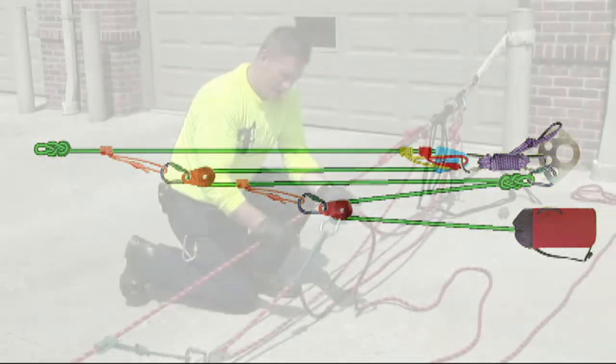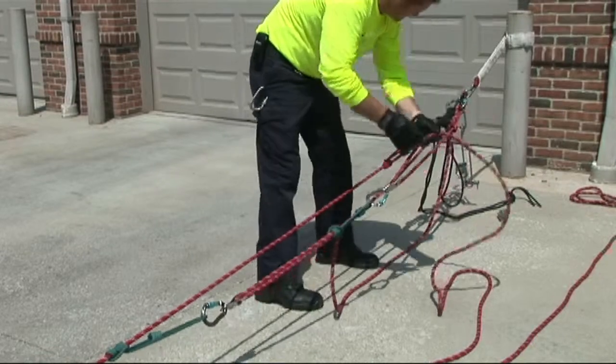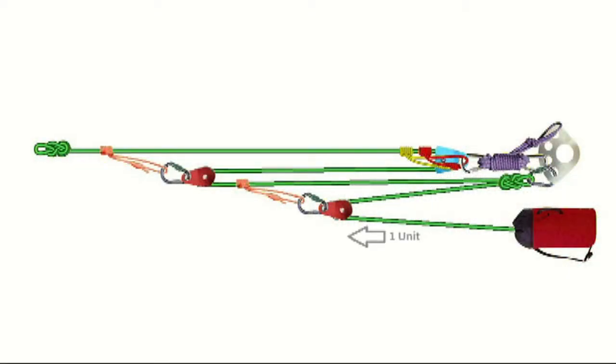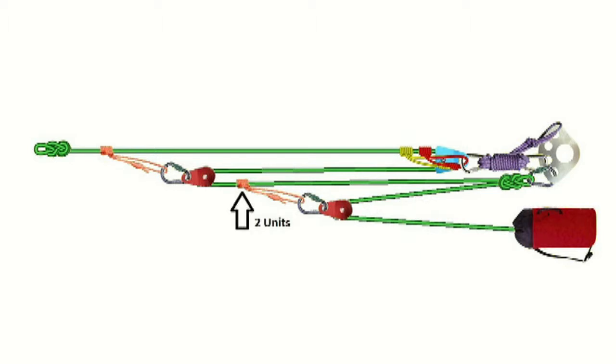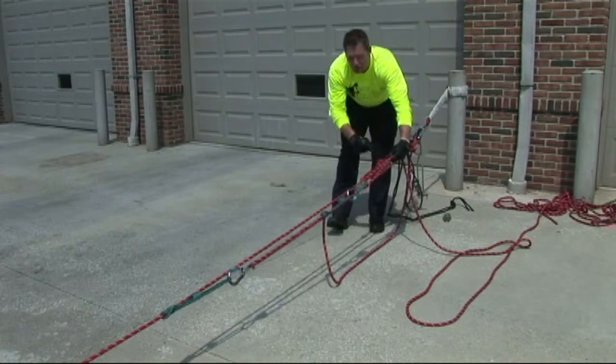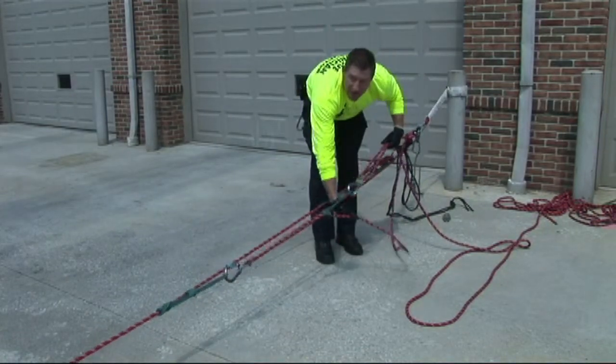Once we've created our additional Z, we can pull tension here and start to count our units of tension again. At the hand, we have one unit of tension pulling — one in, one out. That generates two units of tension on this ProSIC going down to the barrel knot. Because there is a kill point up here, there is no carry-through of units of tension — this is a deadline.